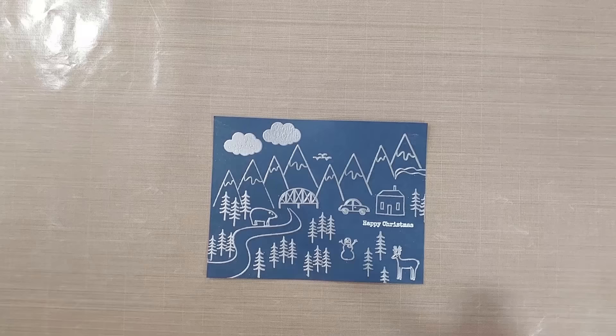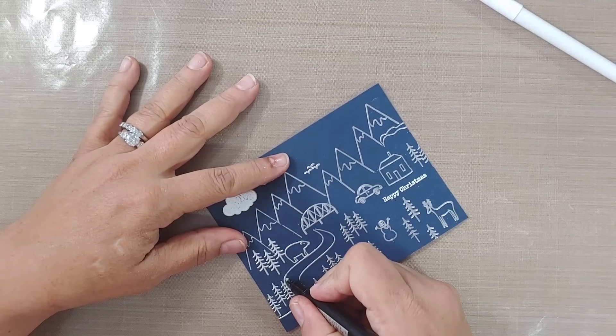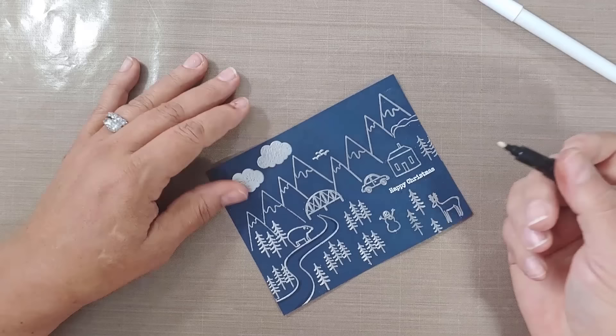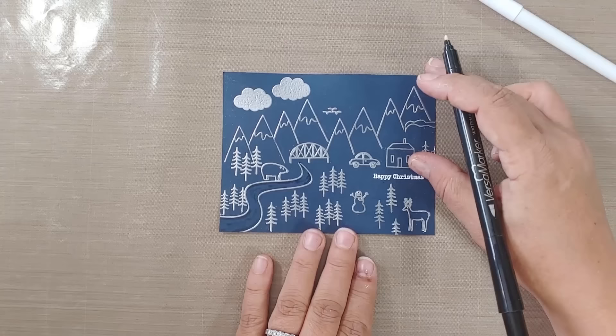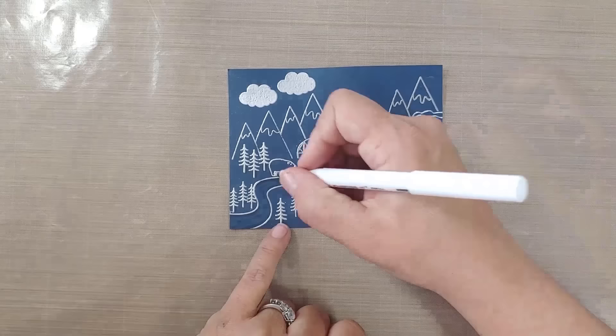Next, we take the watermarking pen and add watermark accents. I'm using both the Versamarker and the Emboss It marker by Ranger — my Emboss It marker was newer, which is why I switched. I'm adding extra lines on the inside of the stamped images. Don't think this is only for scenic cards — I've done this at Christmas with holly leaves too. It's a great way to emphasize lined images; it gives just that little something extra.